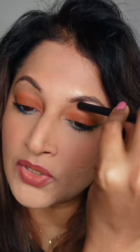Makeup's done and now for the last step. The magic is in the inner corner. From your inner corner right here, you're going to sweep it across almost to your brow bone, and what it really does is it opens up your eye and gives you an illusion of a bigger eye.